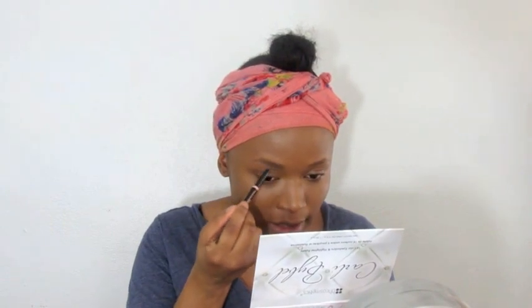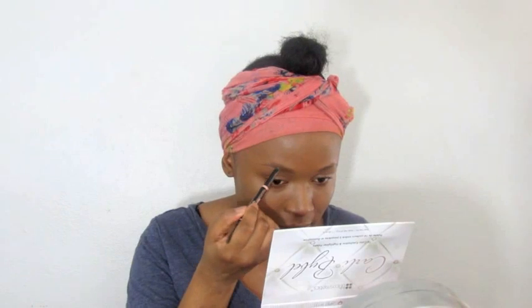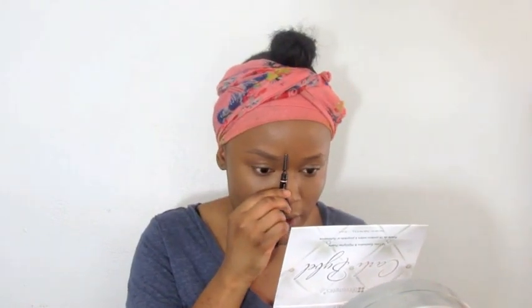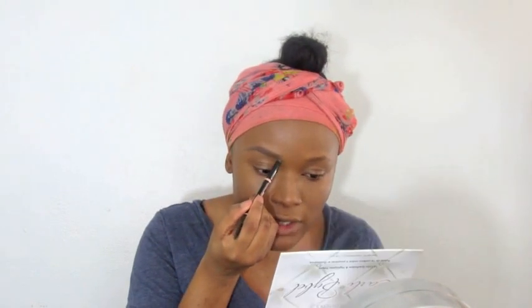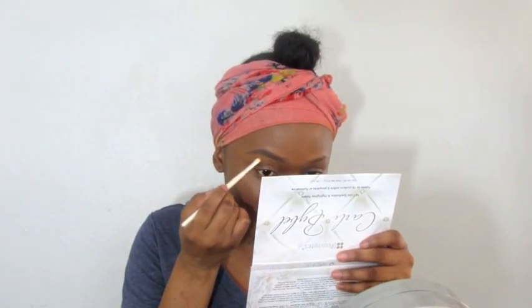I just got this brow definer and I'm loving it — it's so easy to use and it works amazing. I'm just defining the outer portion and measuring where I want it to start. When I get to the front end I just kind of flick it up. Then using my pro and conceal palette, which I've been using since I started my YouTube channel, I'm going to clean up the brows.